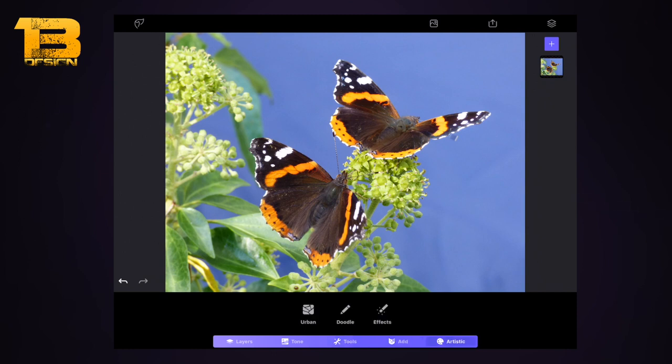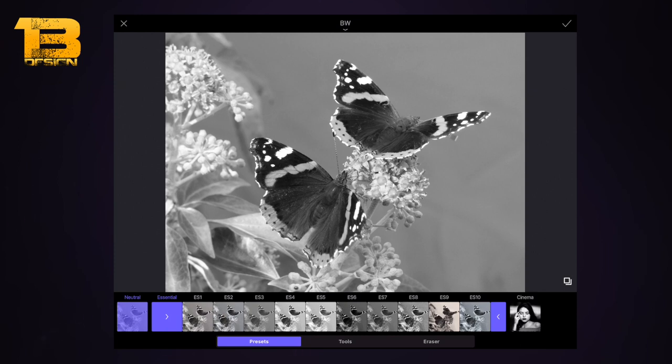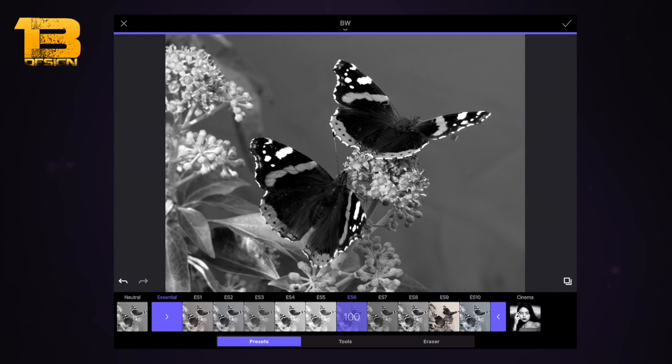Along the bottom I've got layers, tone, tools, add, and artistic — these all do different things, similar to Enlight. There are various ways to make the image black and white: with filters, the adjust tool, darkroom, or duo. The simplest way is to use the black and white tool. I'm going to use the ES6 — Essential Six — preset, which darkens the darker parts of the image while keeping the light areas light.